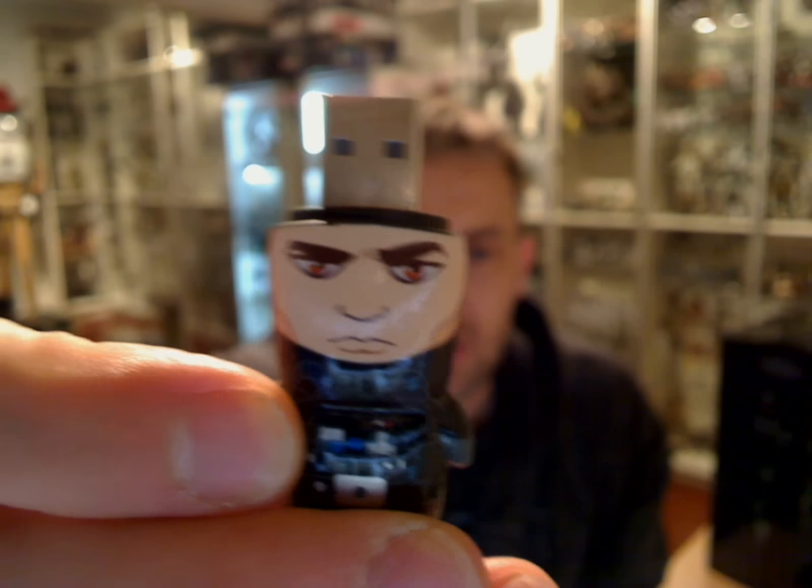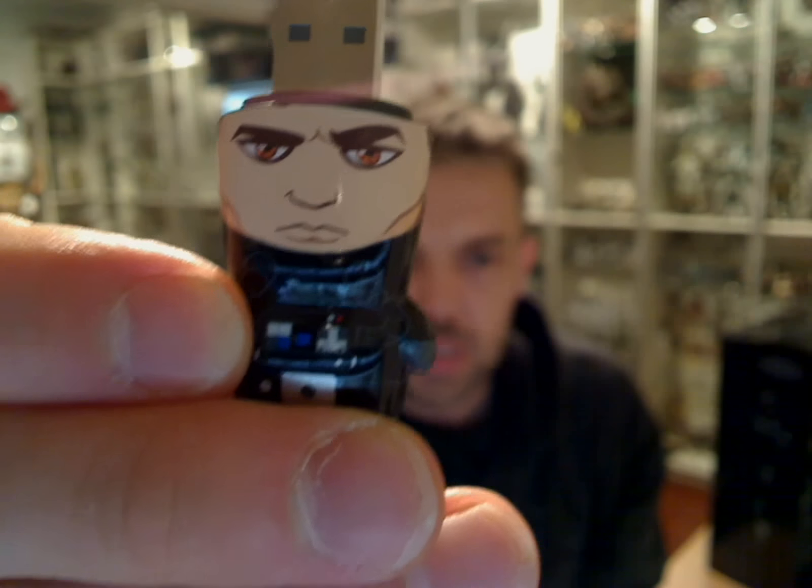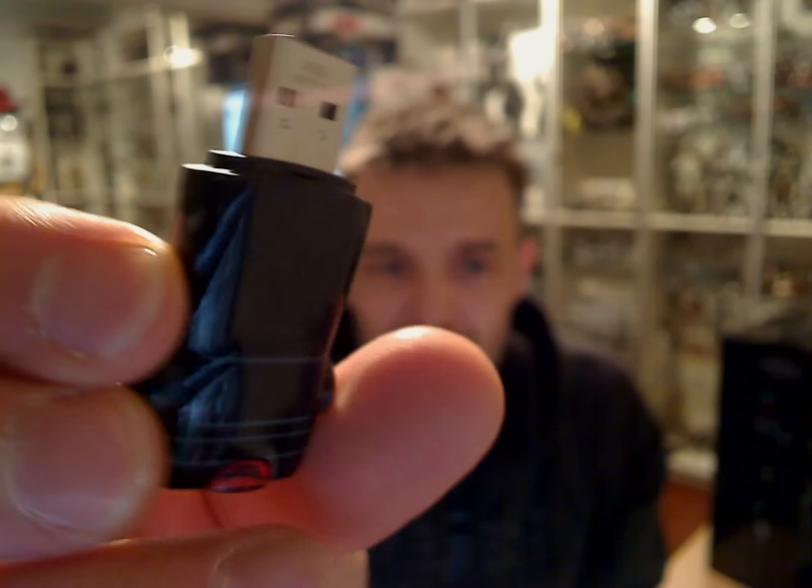Obviously, we can unmask this guy. Inside is a clone with very red eyes — he's a little bit Sithy and Palpatine-y. And obviously, protruding out of his head is a giant USB slot, and that pops into your computer.